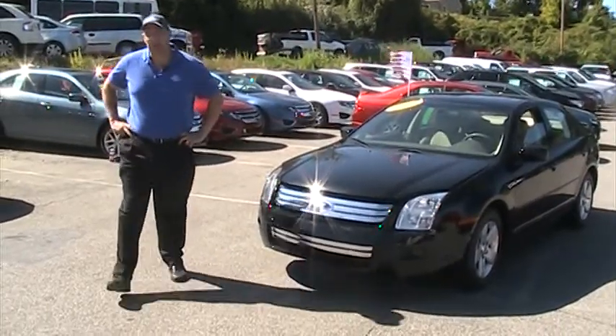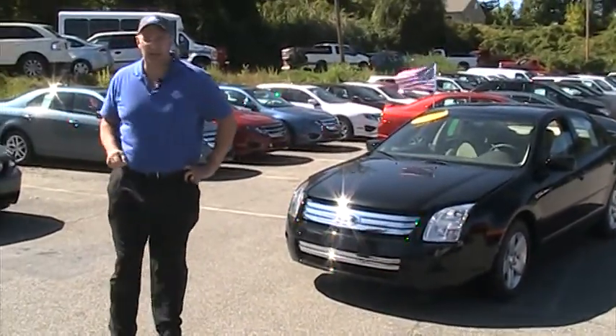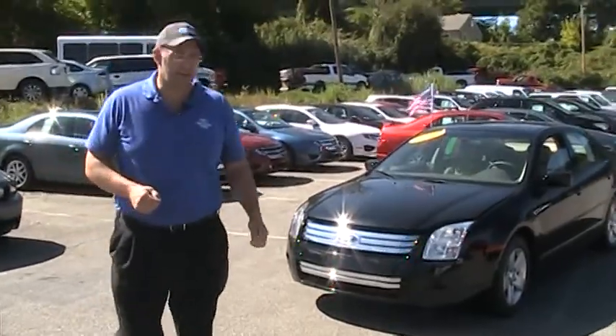Hi, I'm Paul Sheridan with Brewster Ford, and thanks for choosing BrewsterFord.com. We really do appreciate it.